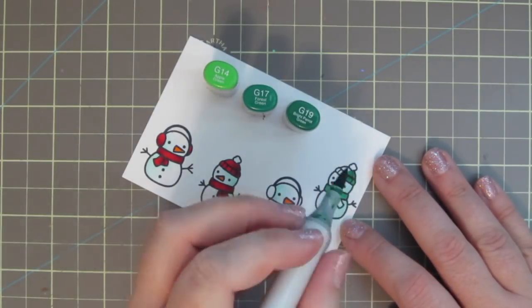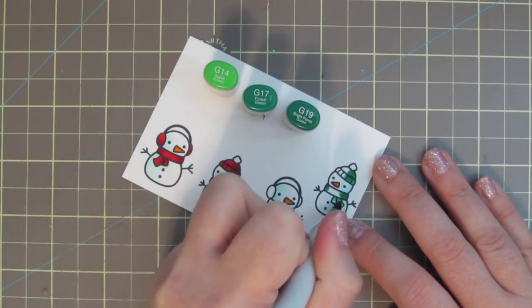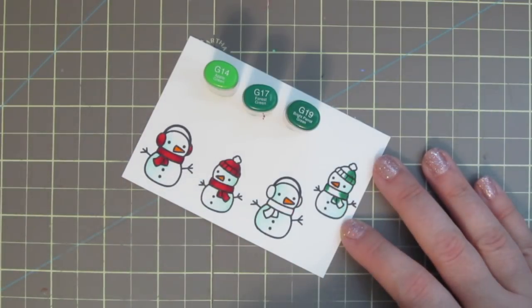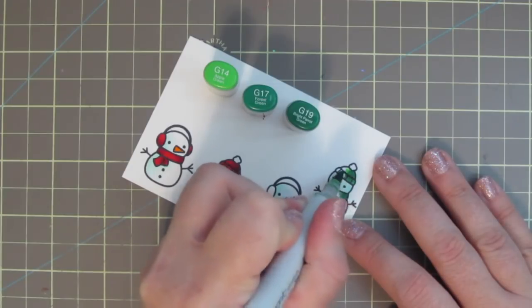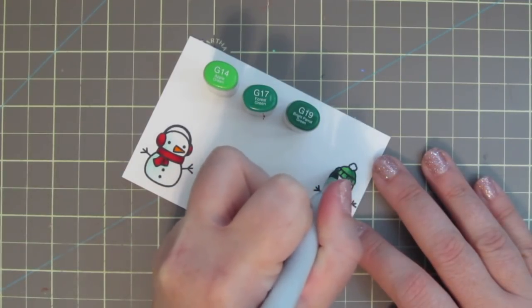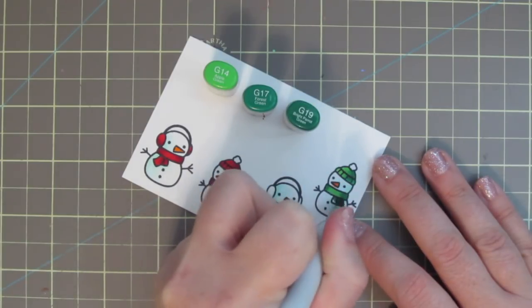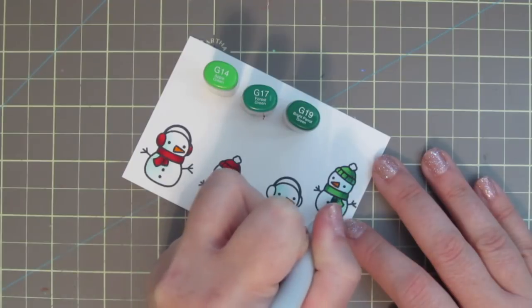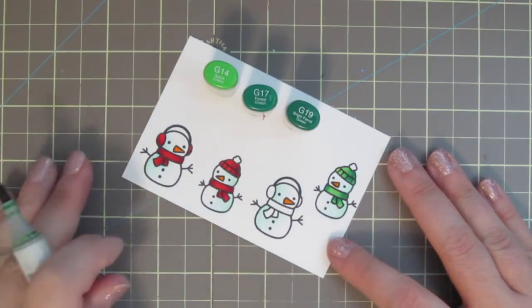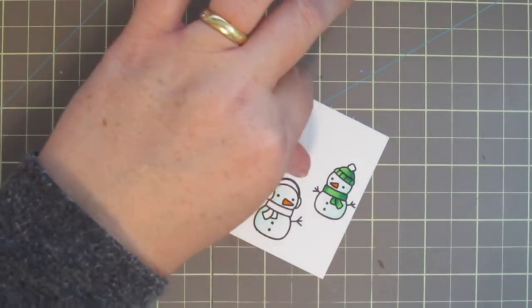And once again just going darkest to lightest. For some reason my G17 was coming out a bit darker than the G19. I had to keep checking the barrel to make sure I had the caps on right, but they were right — maybe my G19 was just running out a bit so it was a little faded. Anyway, I just switched those and blended everything in together with the lightest shade.